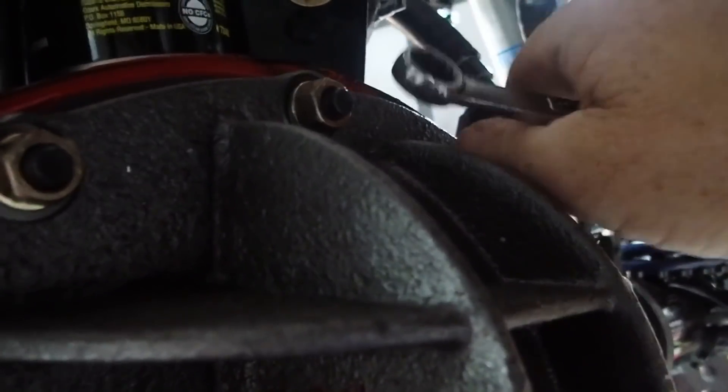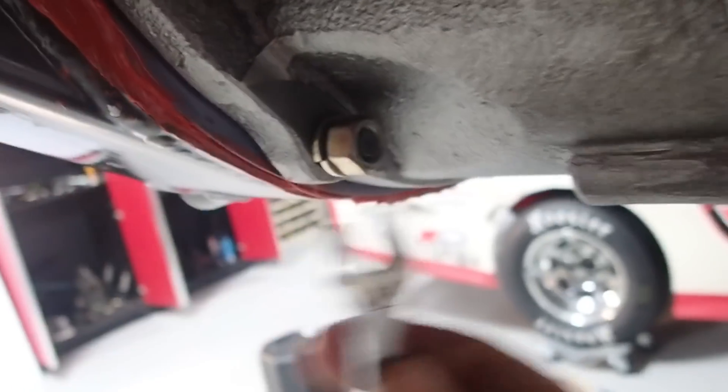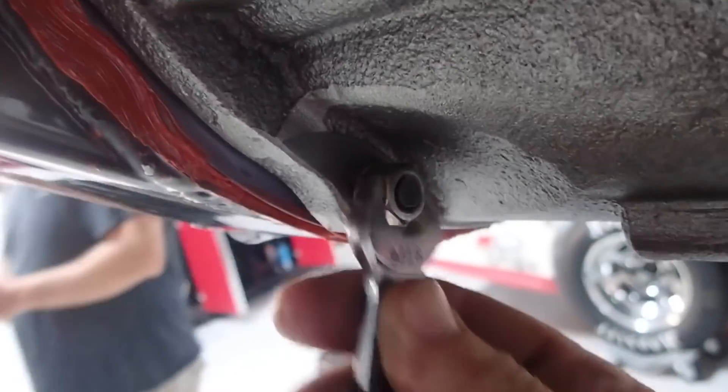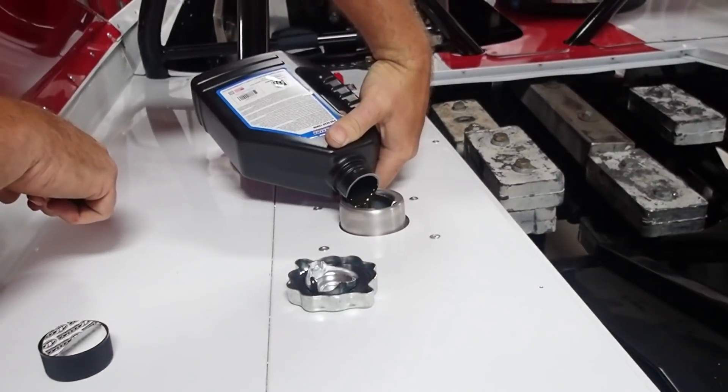We have lost a 9/16th socket, so we are doing this by hand. If we ever find that socket, it's misplaced somewhere. But we are going to get it done. Get some oil put in her. Getting close. Got the axles back in, got to get the drive shaft in. Going in with the gear oil now — get some oil in it and this project will be done.